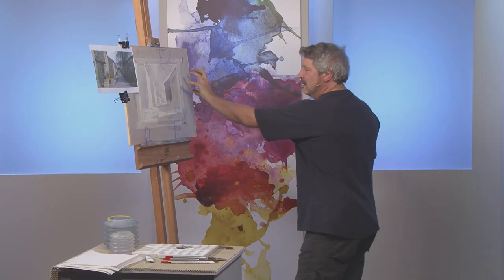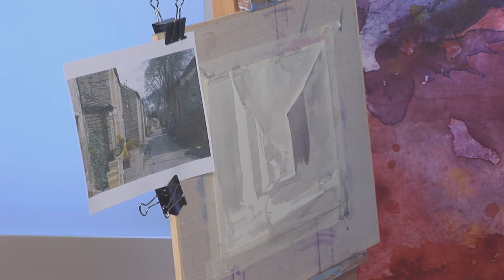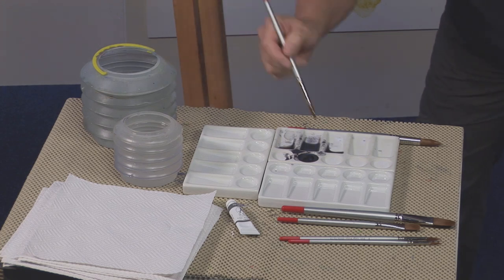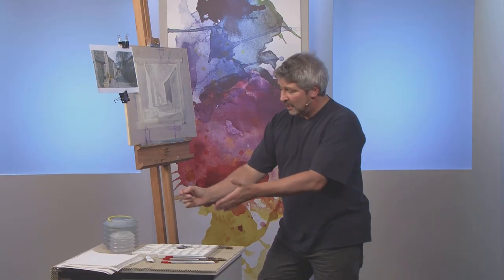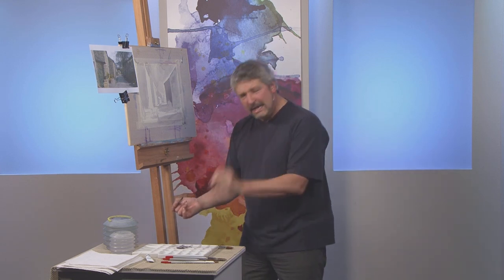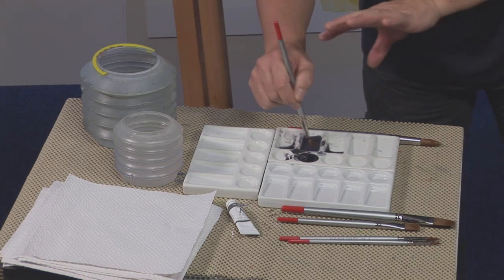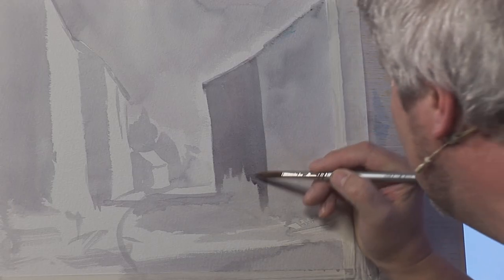We can see the corner of the building and that is the object of the exercise, so just extend this. I keep dunking my brush in the water just to keep it at a reasonably even mix — if you leave it in the pot it'll start drying out and the mix changes, so I just want to keep it nice and even by adding water.